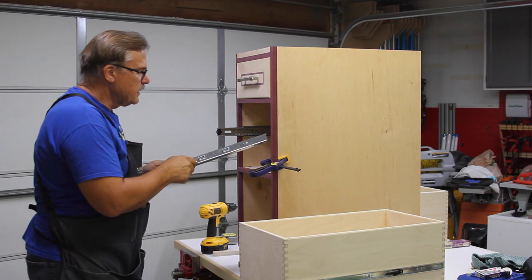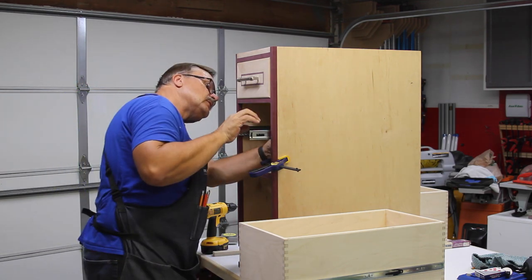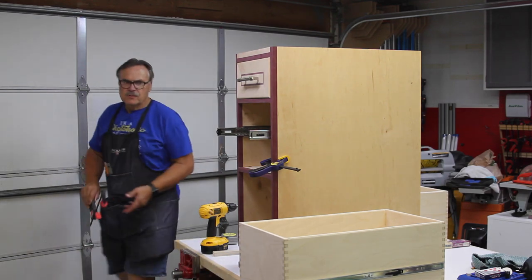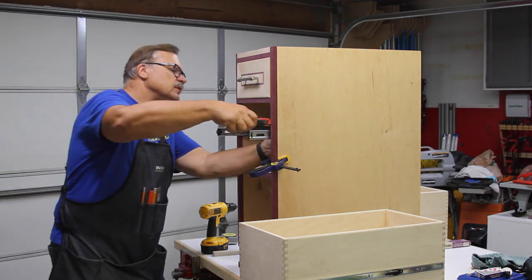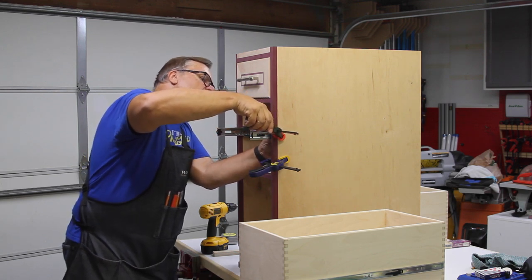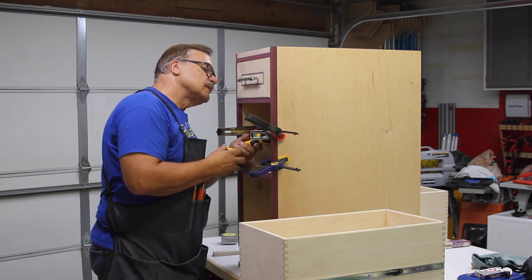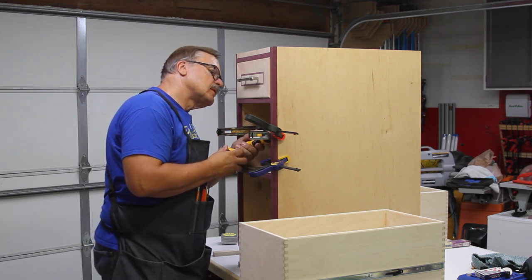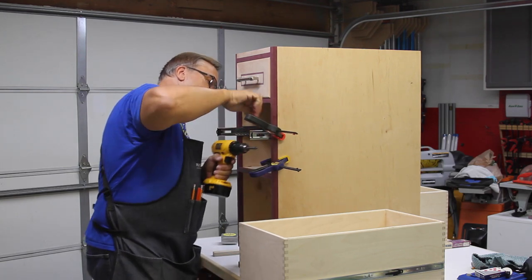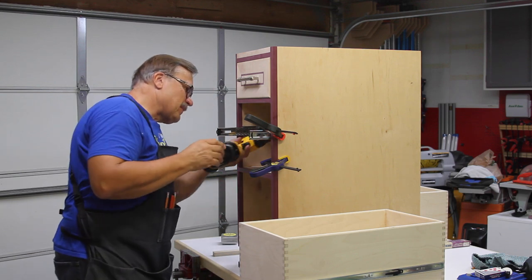I completely forgot about bending these tabs out — that's what cameras do to you. You could clamp this too, which I think I'm going to do, because once you get it in position you really don't want it moving too much. I'll just add another clamp here to hold it, then get the screw in. And now the back one.